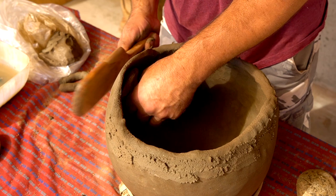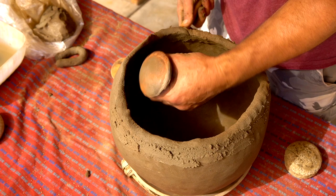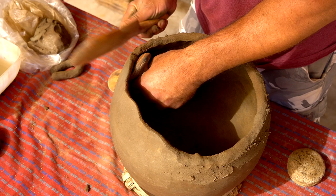One thing that a lot of people overlook is they'll just go bam bam bam bam and then their anvil's stuck. You've got to give it a little twist. If you don't give it that twist, you'll see — I'll rock this thing back and forth — that just helps it release each time.